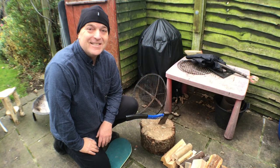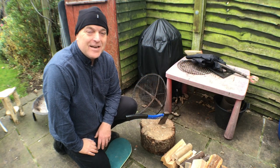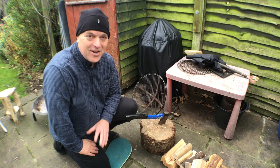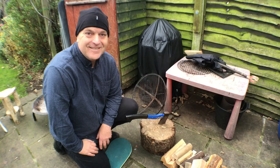Hi there, welcome to the channel. It's still second lockdown and it's a chilly Sunday afternoon, so what better time to make a chicken curry on the fire in the back garden. Let's get going.